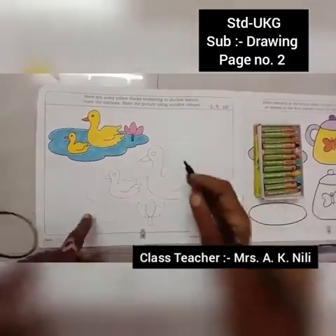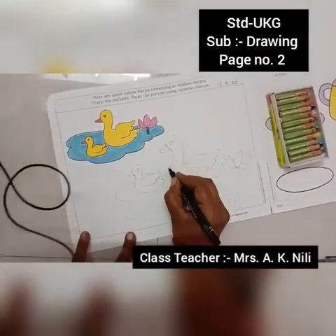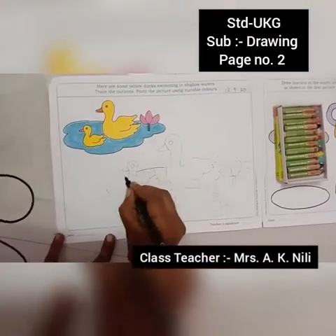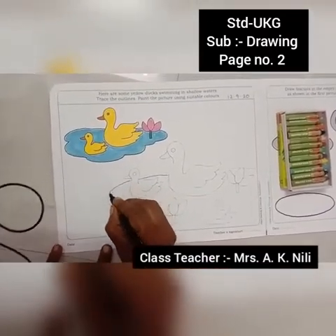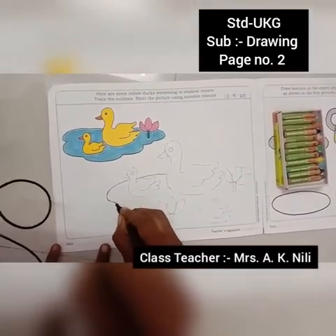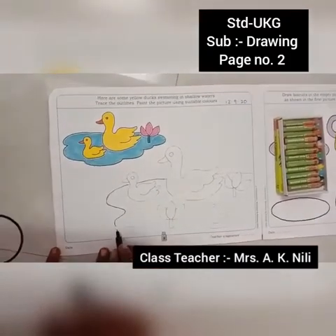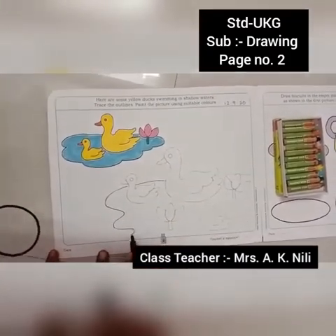Now take the sketch pen and do the first outline marking. Slowly use your sketch pen — black color.